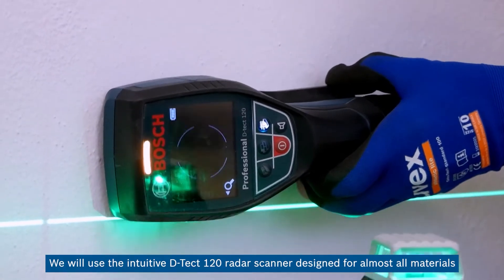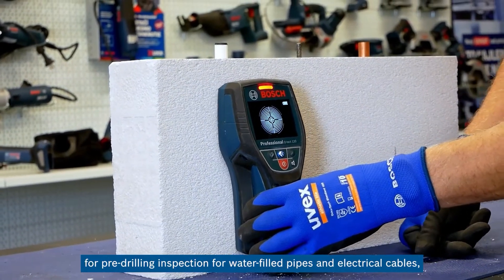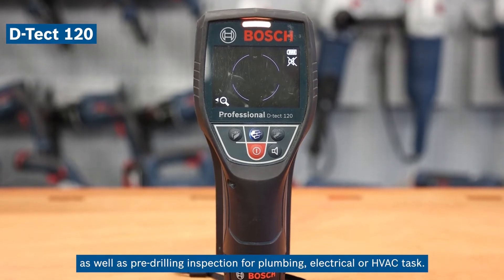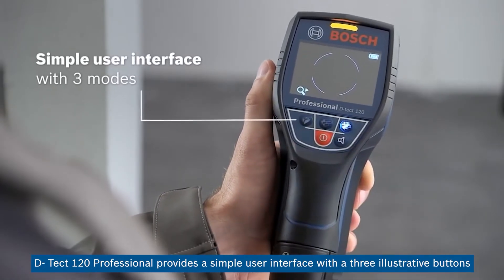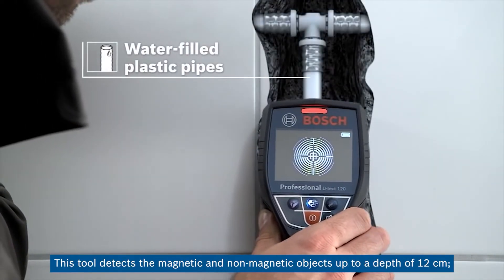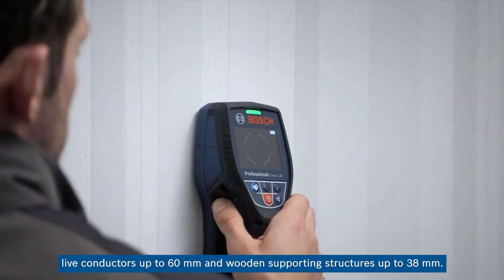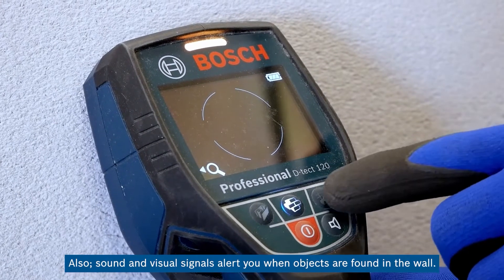We will use the DTEKT-120 radar scanner, designed for almost all materials, for pre-drilling inspection for water-filled pipes and electrical cables, as well as pre-drilling inspection for plumbing, electrical, or HVAC tasks. DTEKT-120 Professional provides a simple user interface with three illustrative buttons. This tool detects magnetic and non-magnetic objects up to a depth of 12 cm, live conductors up to 60 mm, and wooden supporting structures up to 38 mm. Sound and visual signals alert you when objects are found in the wall.